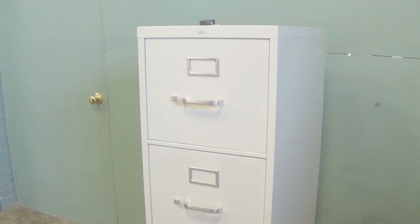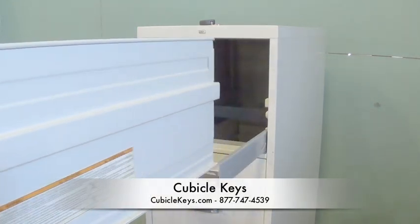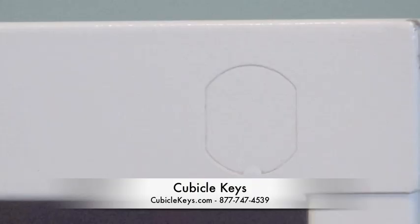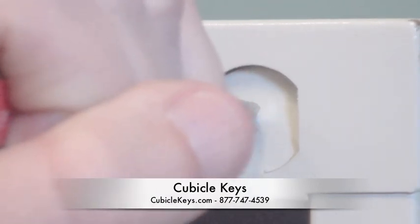If everything else is identical to this video, then you indeed have the correct kit. Next, simply take out the top drawer and carefully knock your knockout out with a screwdriver and a hammer.